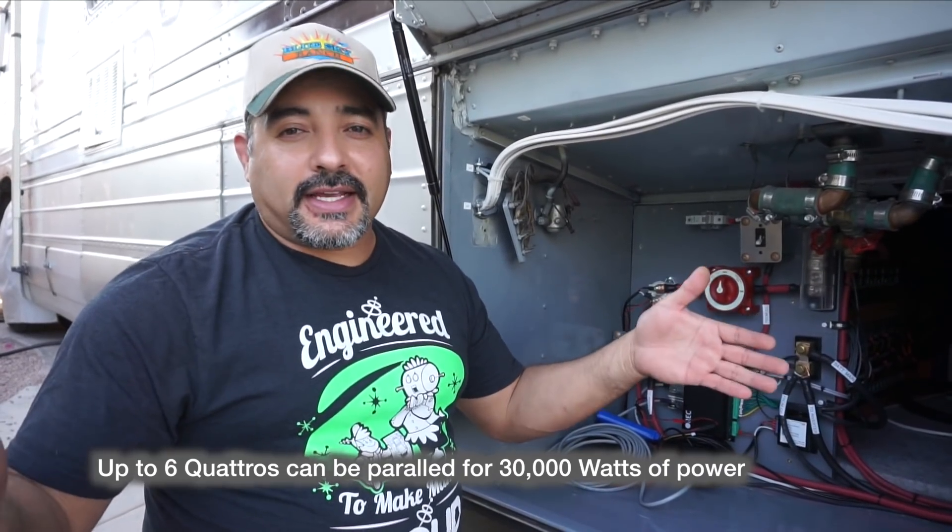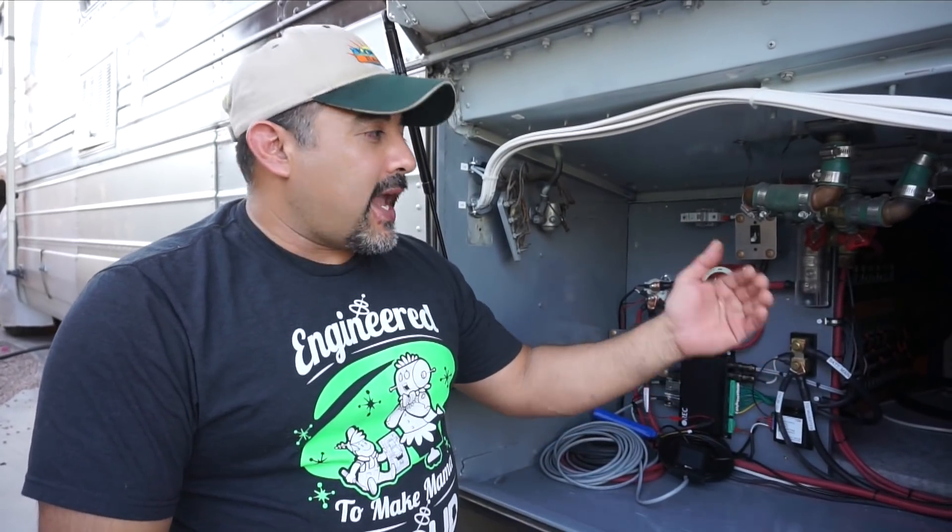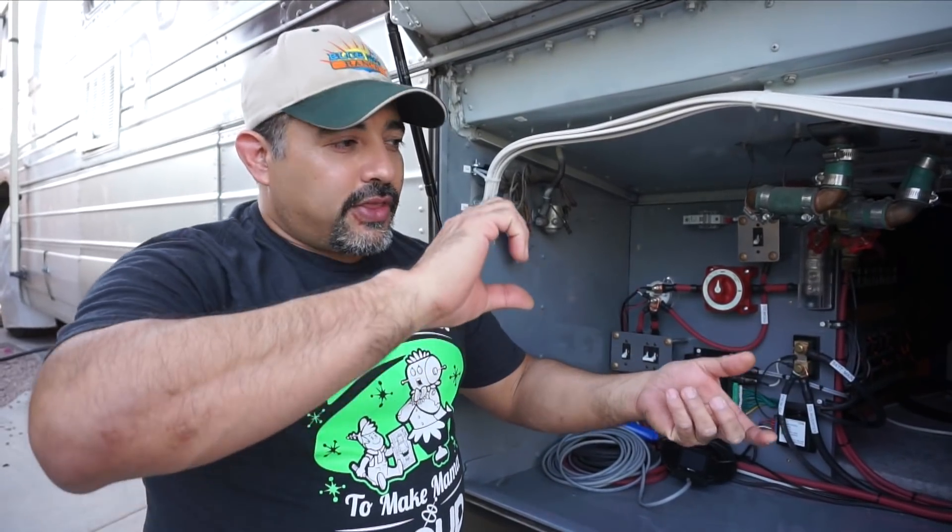Another reason we chose this particular inverter is that you can parallel configure them. If 5,000 watts wasn't enough and we needed 10,000 watts, we could run two of them and they'd talk together to produce 10,000 watts, all the way up to six units. We could also buy another one and configure them to provide 240 volts — so instead of 5,000 watts at 120 volts, we'd get 5,000 watts at 240 volts, essentially doubling the wattage.